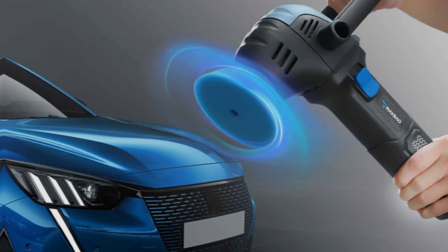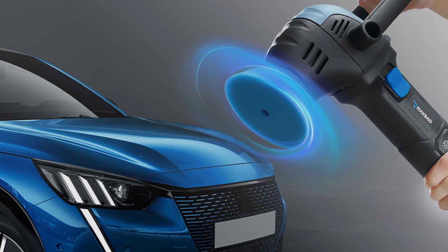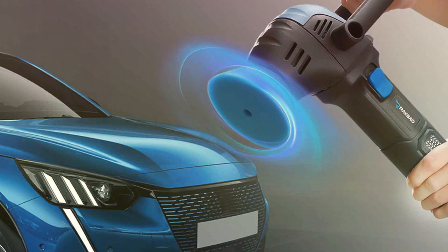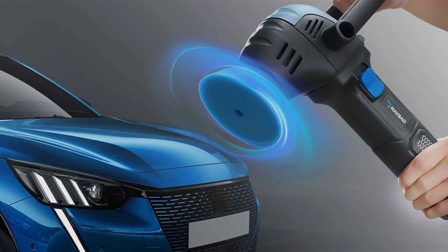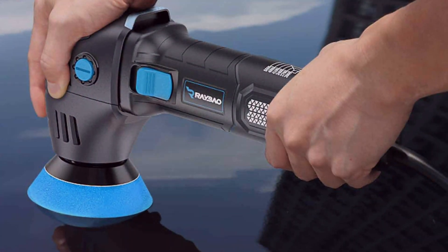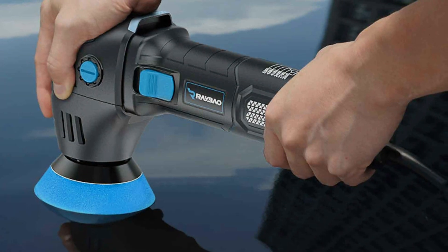Despite its professional-grade features, the MINI Polisher remains competitively priced, offering exceptional value for its performance and durability. Whether you are a DIY enthusiast or a professional detailer, this MINI Polisher is the perfect tool to achieve showroom-worthy shine without breaking the bank.